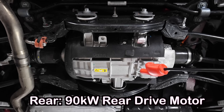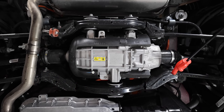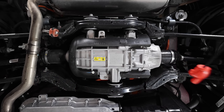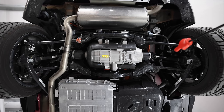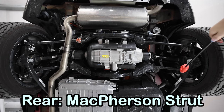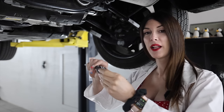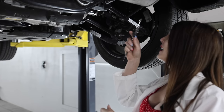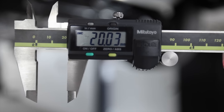Housed in its rear subframe is a 90 kilowatt electric motor for the rear wheel propulsion. It's housed in an all-steel construction rear subframe. It utilizes a three-arm McPherson strut style rear suspension, all tubular, with a cast iron knuckle. Those McPherson struts are a set of frequency selective dampers by Koni. You can also equip this with an optional set of Morelli dual stage adaptive dampers, and the rear anti-sway bar measures in at 20 millimeters in diameter.